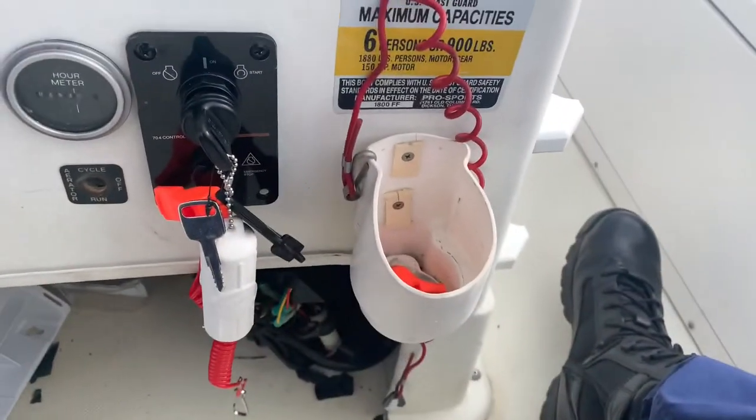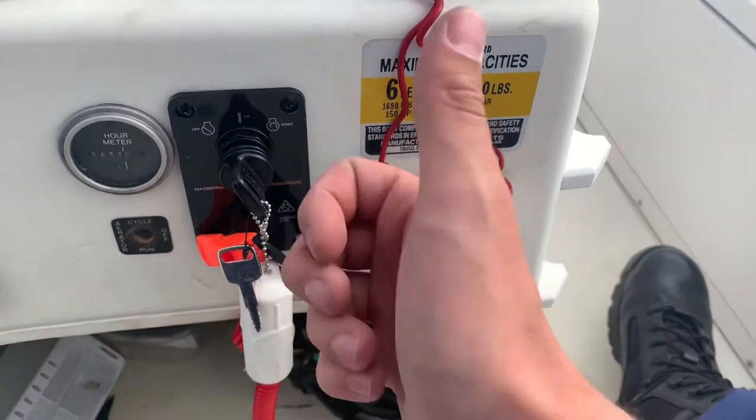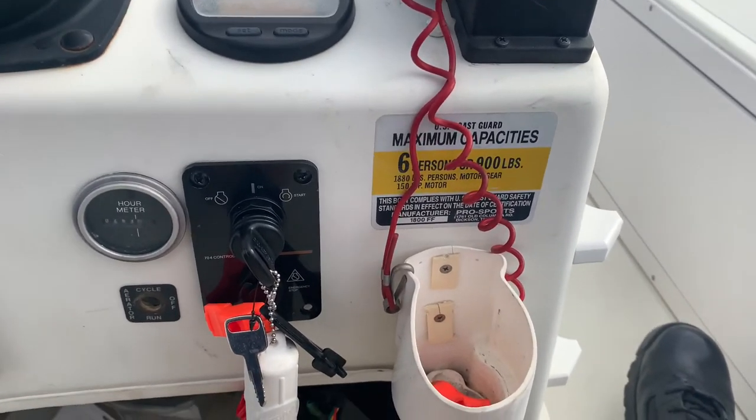These will go into this and you just match up the wires — good to go. I'll have a boat review coming for you guys later on, but I hope you enjoyed the video. Stay tuned for more boat reviews, boat repairs, and all that good stuff. Thanks for watching!